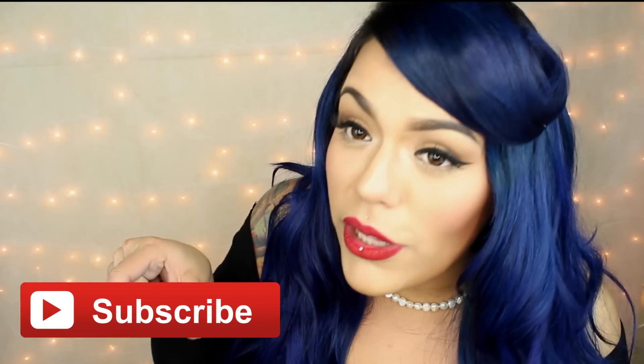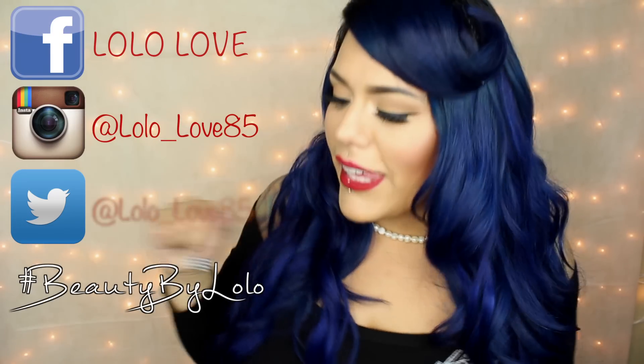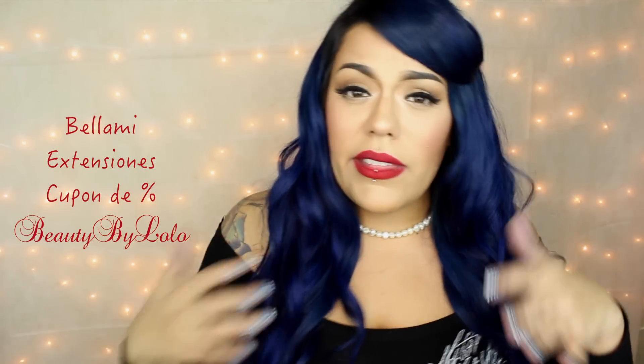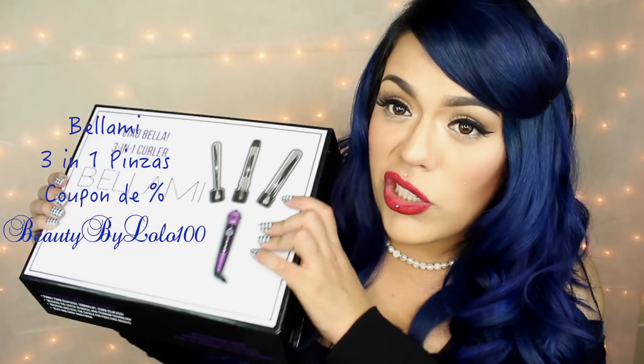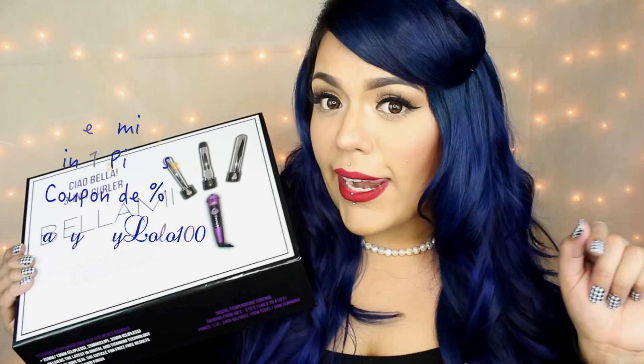Sirenitas, si les gustan este tipo de videos, déjenmelo saber en los comentarios. Bueno, mis sirenas, espero que este video les haya gustado mucho. Si les gustó, ya saben que hacer — no se les olvide darme un pulgarcito, que la verdad me ayudan muchísimo. Dedito arriba, y tampoco se te olvide suscribirte a mi canal — es gratis, aquí en este botoncito rojito. Suscríbete para que te conviertas en una de mis sirenas, y sígueme en mi Facebook, Instagram y Twitter. Sirenitas, les tengo un cupón para las extensiones — es Beauty by Lolo. También les tengo un cupón para estas enchinadoras 3 en 1 — el cupón es Beauty by Lolo 100.